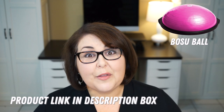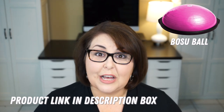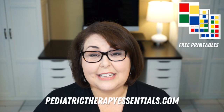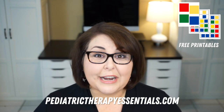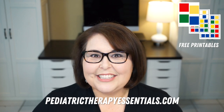The BOSU ball that I'll be using in today's video — I will leave a link to it in the description box below in case you're interested in picking one up. In today's video, I have some super fun games and activities to do on the BOSU ball, and some of them come with free printables available on my website, pediatrictherapyessentials.com. In next week's video, we're going to put together a follow-along BOSU ball workout for you guys to do at home. So if you're ready, let's dive into those activities.